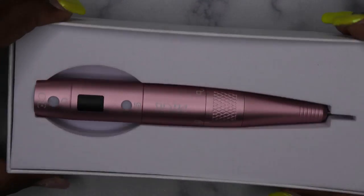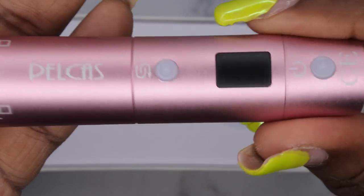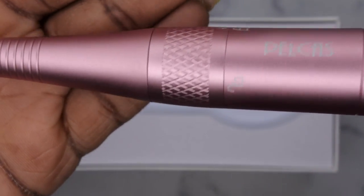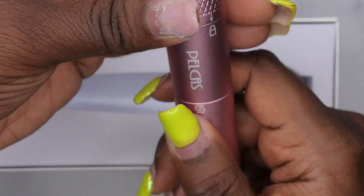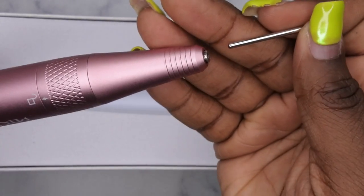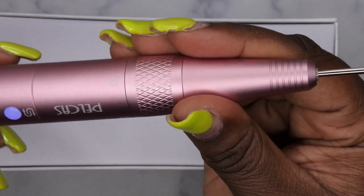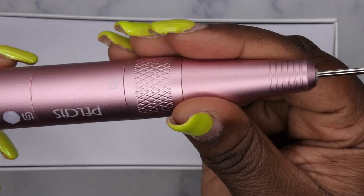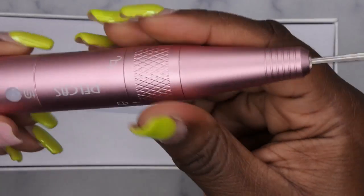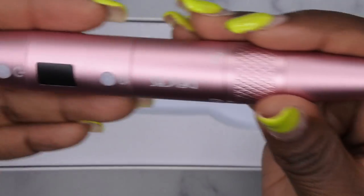Okay, so this is what the nail drill looks like — again, this is the company Pelcus. I love the color; you all know me, I love a good rose gold. I love the fact that it has the twist-on twist-off lock — so you twist it to unlock it, it comes out, and then you twist it back in place and it locks back in place. I don't see a lot of cordless rechargeable drills that have the twist lock, so I love that feature.